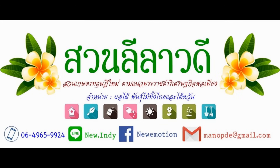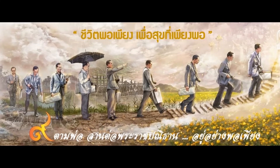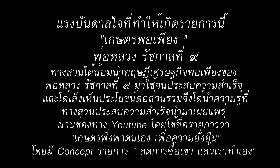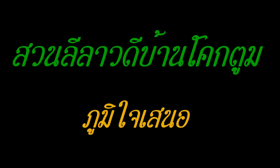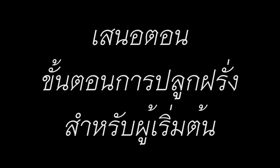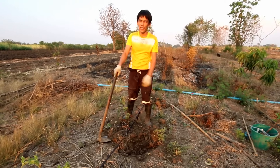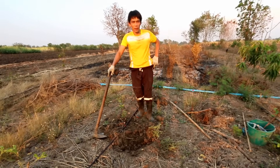Thank you. สวัสดีครับ วันนี้แต่ร่วมรมตก แล้วกลับมาพบกับรายการเกษตร์พรุ่งภาพตัวเองเพื่อความยังยืนนะครับ (Hello, today we're back with the sustainable agriculture program.)